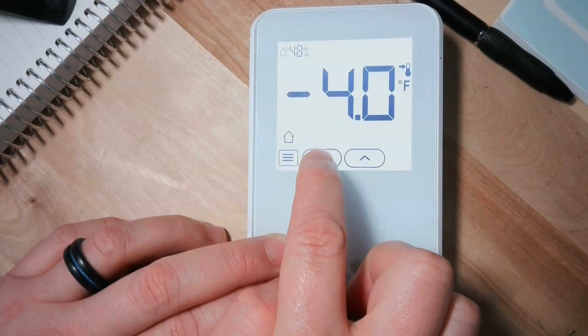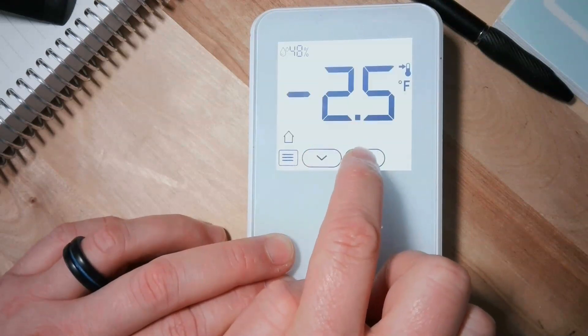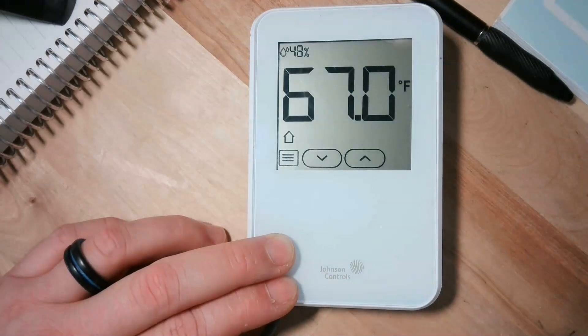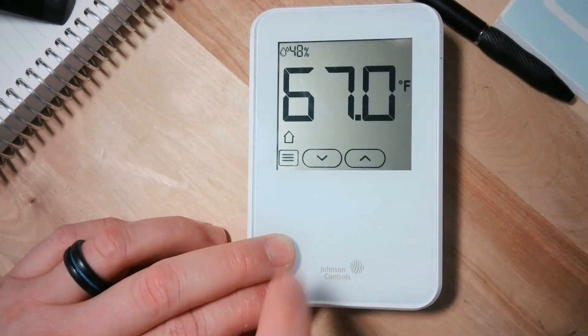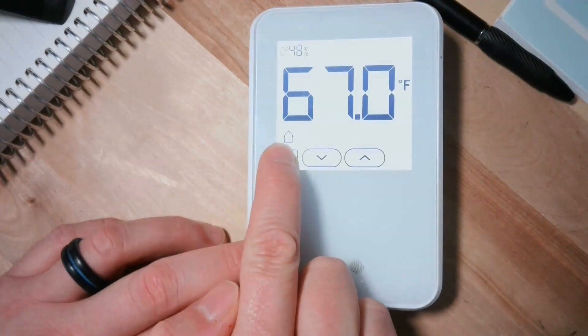They can still see the set point whenever they adjust it, but it goes away when it goes back into that mode. Also, you can disable the up and down arrows just by hitting that menu button.